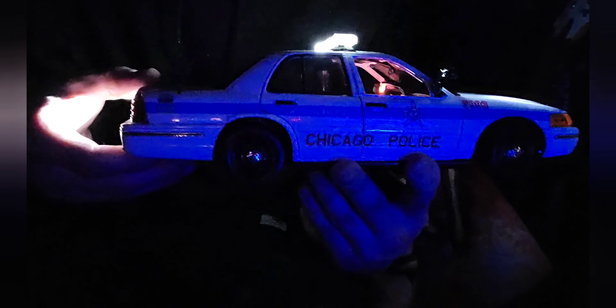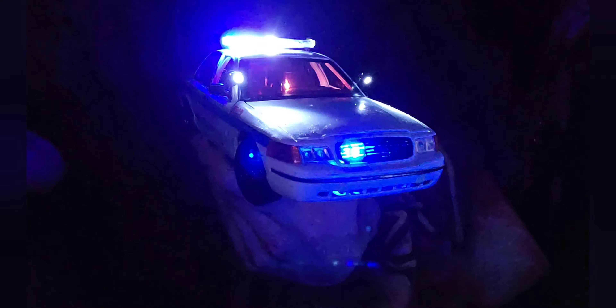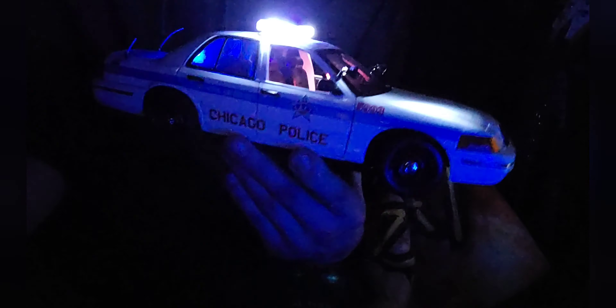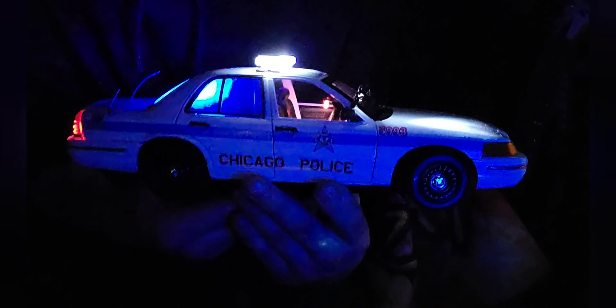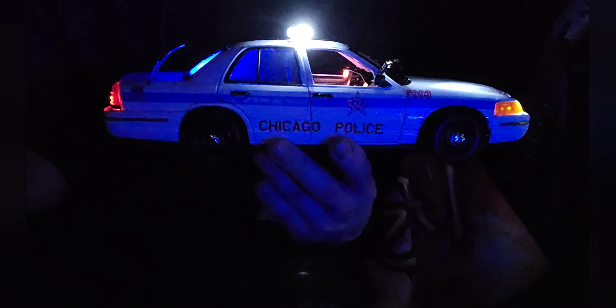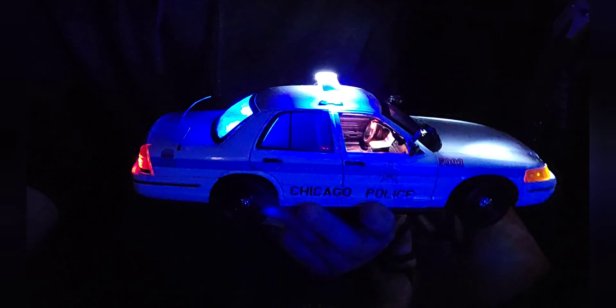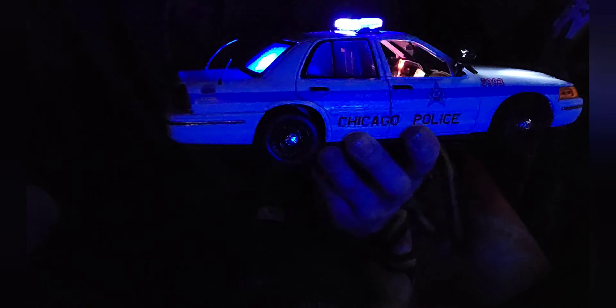There it is — my police car collection, guys. I hope you enjoyed the video. If you did, give it a thumbs up. Let me know which police car was your favorite. Are you fascinated with police cars, or what do you collect? Let me know in the comments down below. I'm so glad I did this video. I wanna know what you collect — let's get nerdy. I will see y'all in the next video, peace.